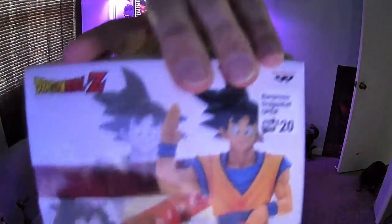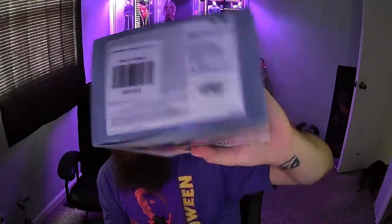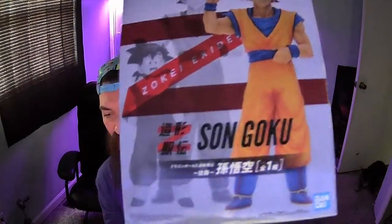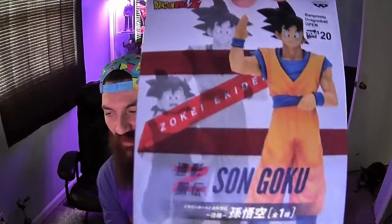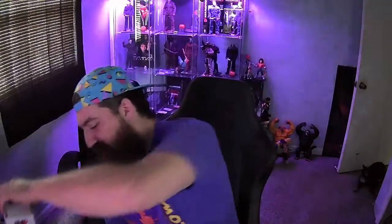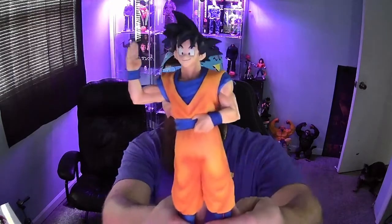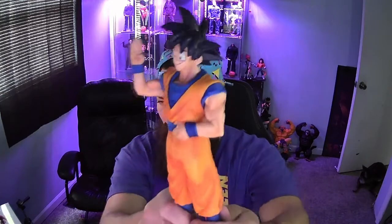I got it for 20 bucks at the toy department — a very cool toy store in Fairfield, Ohio, around the Cincinnati area. It's freaking awesome. I highly recommend this figure if you can find it — 20 bucks, you can't beat that.